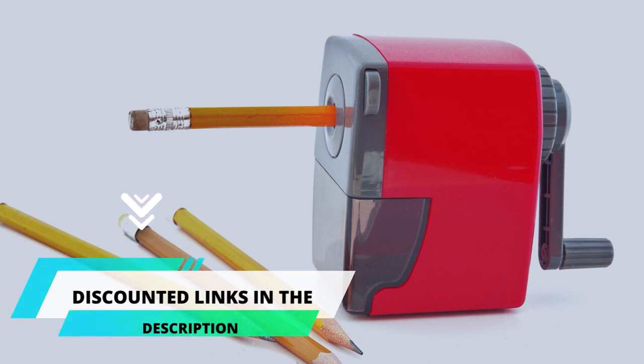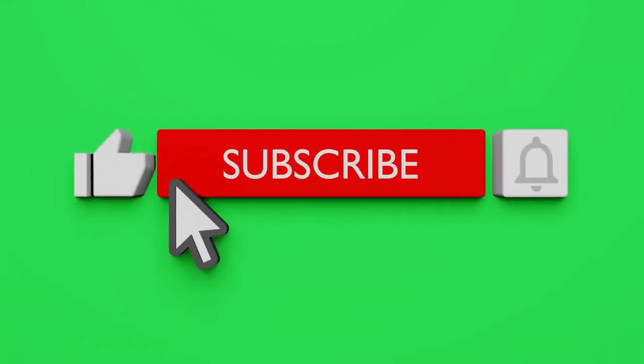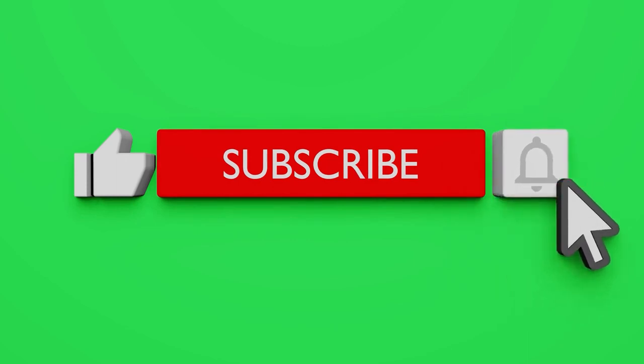For your convenience, I have given discounted links to all of the products in the pinned comments of the video. If you are new to the channel, please subscribe and also click on the bell icon to get the latest video notifications.